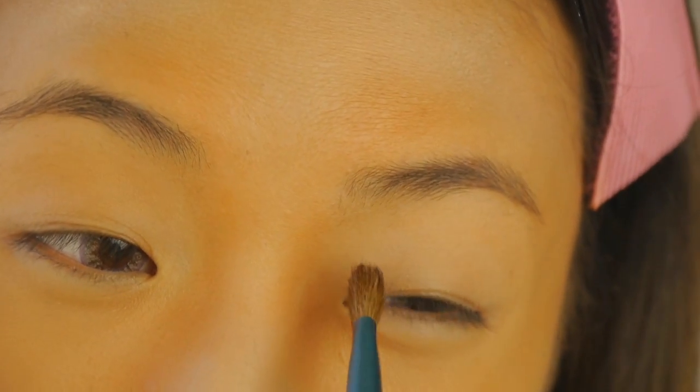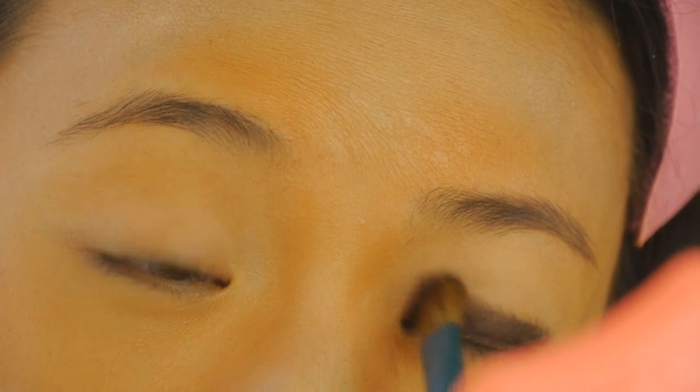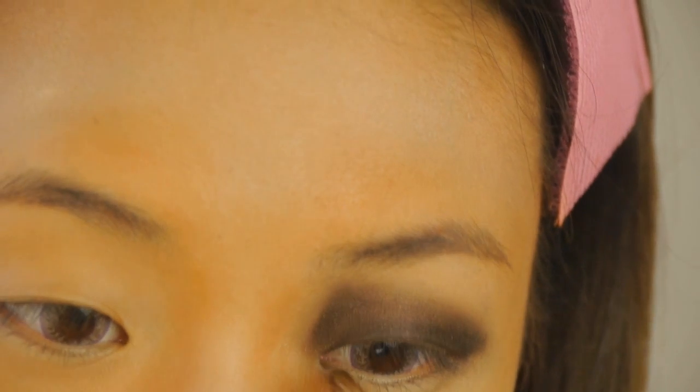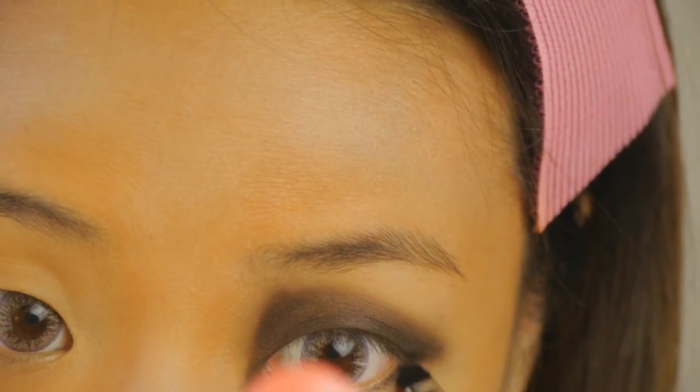Now I'm taking my Wet n Wild Comfort Zone palette. I'm going to go in with this very dark brown shade and apply it in a triangle area on my eye, starting right at the inner corner. Press that down, angle the brush. Then taking a smaller brush and blending out some of those edges, I'm also bringing it straight down, which is going to go back up to the eye. Taking an even smaller, flatter brush, I'm going to smoke this out around my eye.